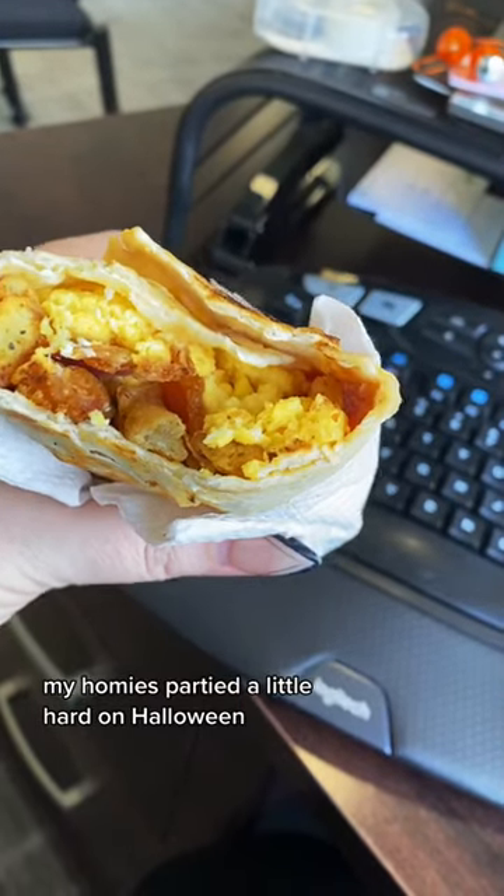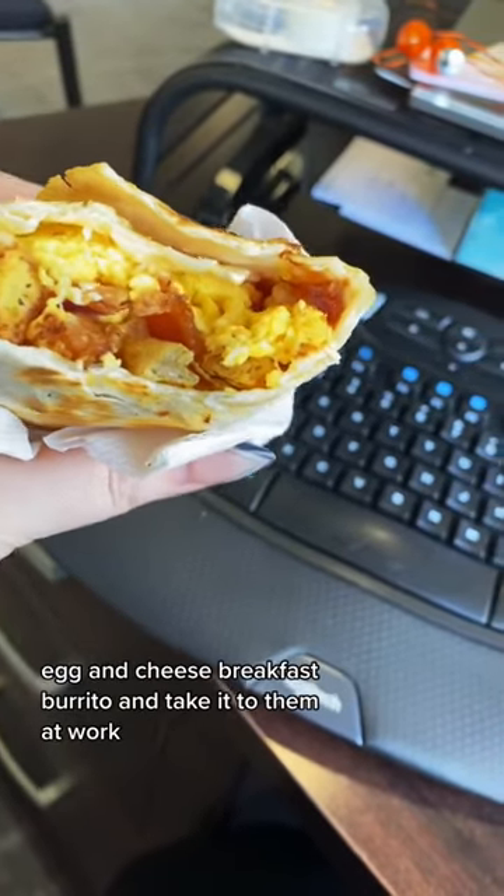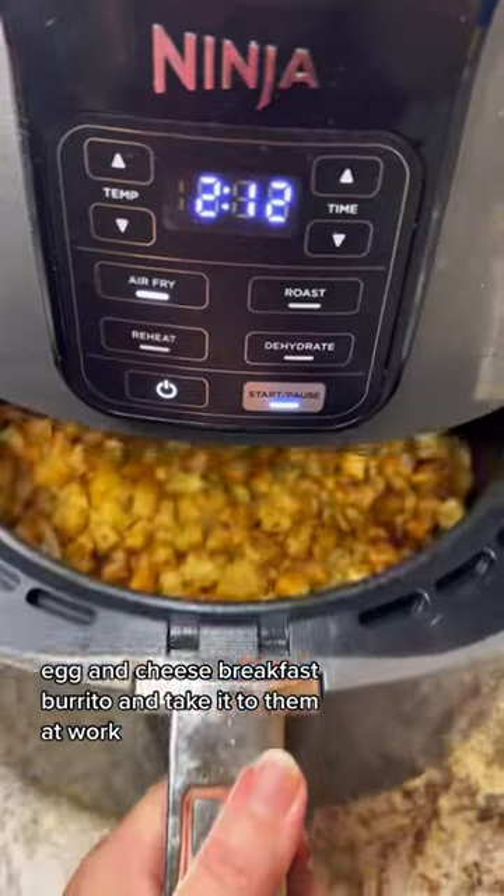My homies partied a little hard on Halloween, so I'm going to make them a bacon, egg, and cheese breakfast burrito and take it to them at work.